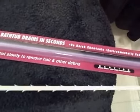Okay, we've got the Zip-It tool here — you're going to unclog this drain. It claims to unclog your sink or shower drain in seconds, so we'll see if this thing works.